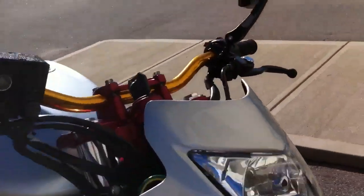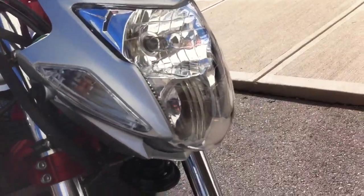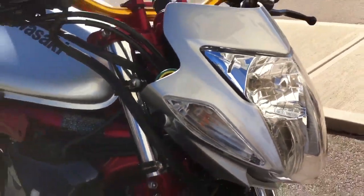The headlight functions — it's got dual beams. Normal beam is on the top, high beam is on the bottom, aimed a little higher. The turn signals are integrated with the fairing there.